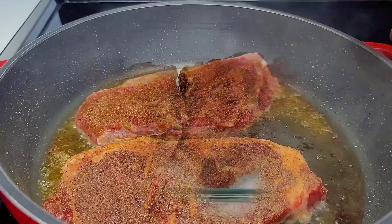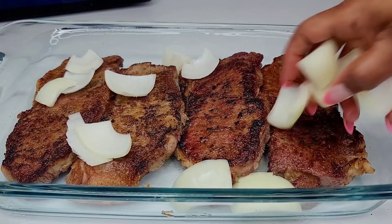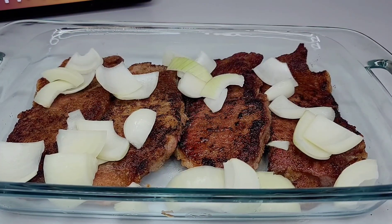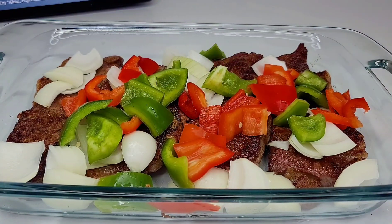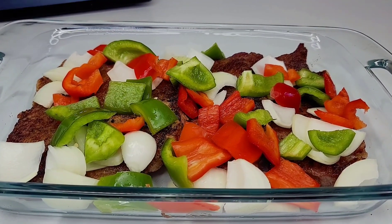Next, you want to place your steaks in a nine by thirteen baking dish, then add your onions and bell peppers in any order that you like — it doesn't have to be perfect. Then go in with that mushroom soup and make sure that the steaks are nicely coated with the soup. Cover and place this in a 365 degree oven for about two hours.